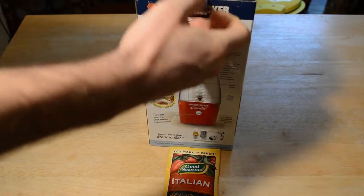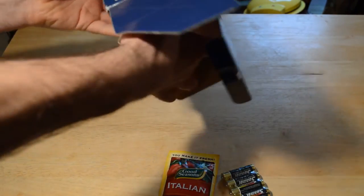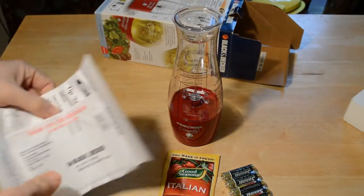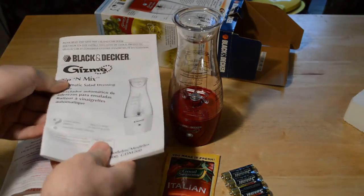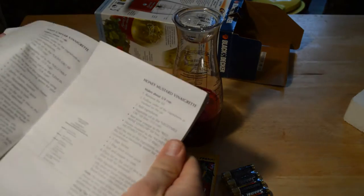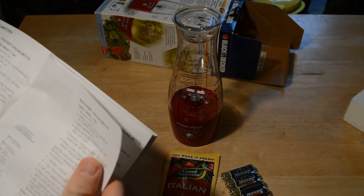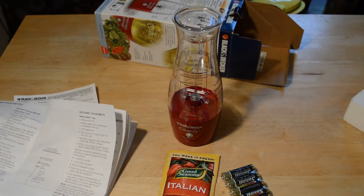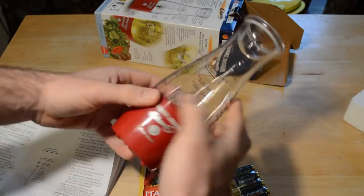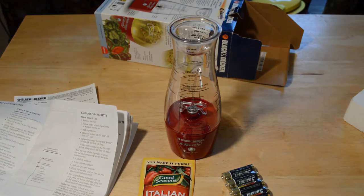Let's take it out of the box and see what's inside. It comes with batteries, the mixer, and actually a giant instruction booklet — that's the biggest booklet for a gadget I've seen in a long time. It has different recipes: easy Caesar, balsamic, Italian. It's got some weight to it; it's plastic but doesn't look too cheaply made.